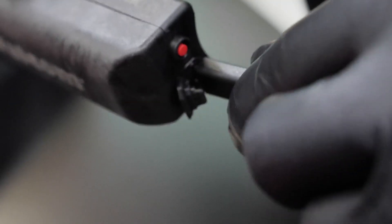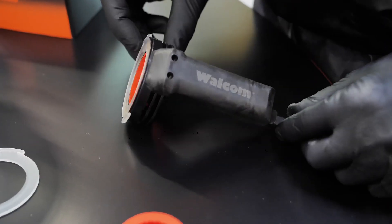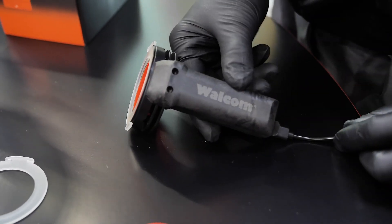The battery is rechargeable and it comes with a USB cable that you can easily plug in to start the charging phase.